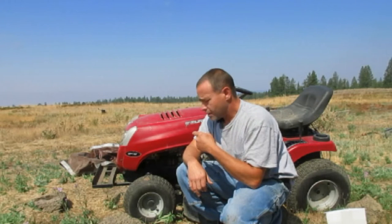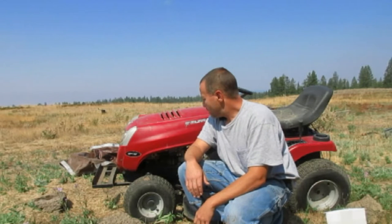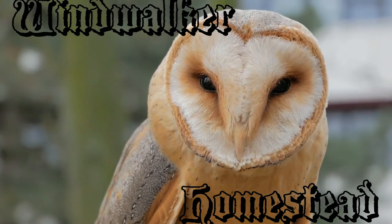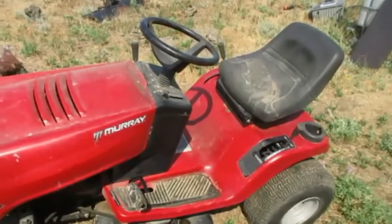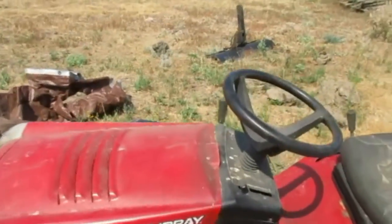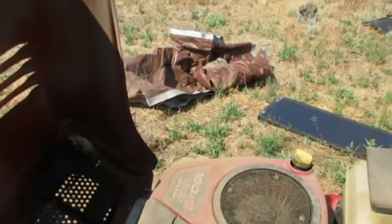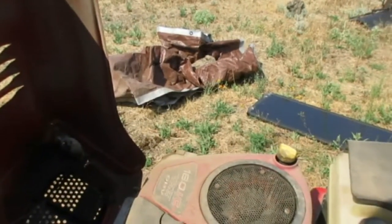In this video we're going to be replacing the carburetor on this old Murray 18 horsepower riding lawnmower. Last fall I picked this old lawnmower up — I think I paid like 75 bucks for it at a yard sale. The issue it was having is that it would run for a few seconds and it would start pouring smoke out the exhaust.